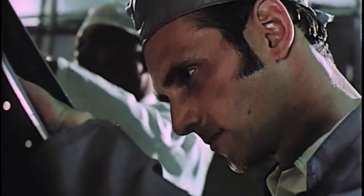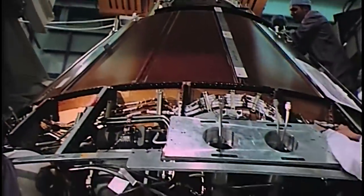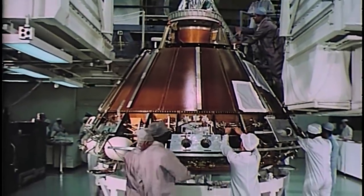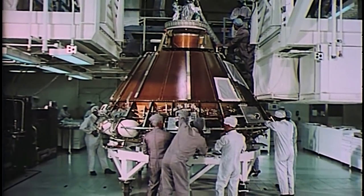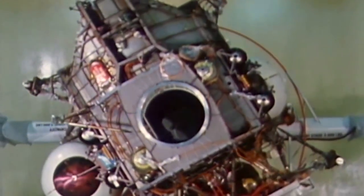Work on a redesigned Apollo capsule was progressing, but the rush to meet President Kennedy's end-of-the-decade deadline sat uncomfortably with the need for precision and quality. All flammable materials had been eliminated from the spacecraft and spacesuits. At launch, the astronauts would no longer breathe pure oxygen, and the complex hatch had been replaced by a one-piece unit that could be opened rapidly. More than 1,400 wiring problems had been corrected.